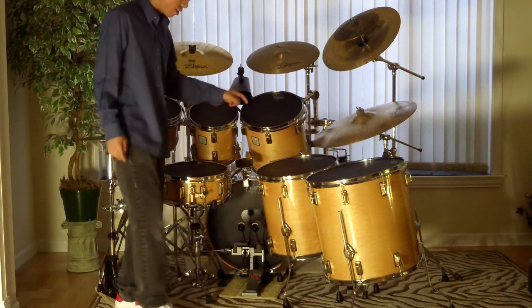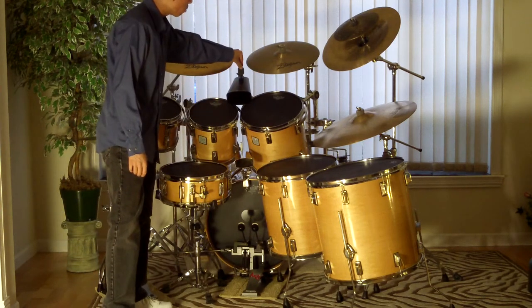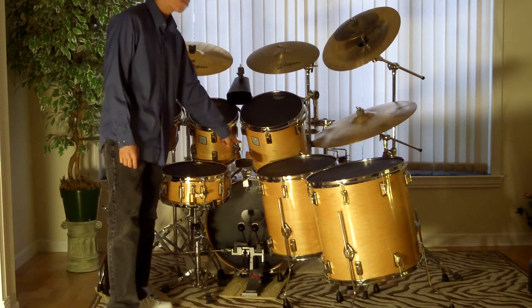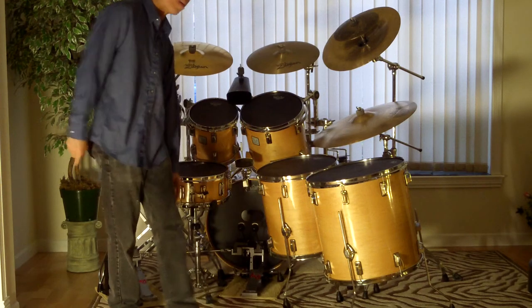Right here I've got an LP Rock Cowbell mounted on a Gibraltar boom arm, and this here is an LP Black Beauty mounted onto the bass drum hoop via one of the Gibraltar Calvidal bass drum hoop clamps.